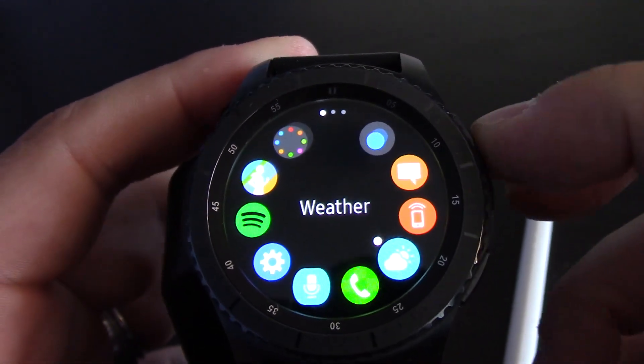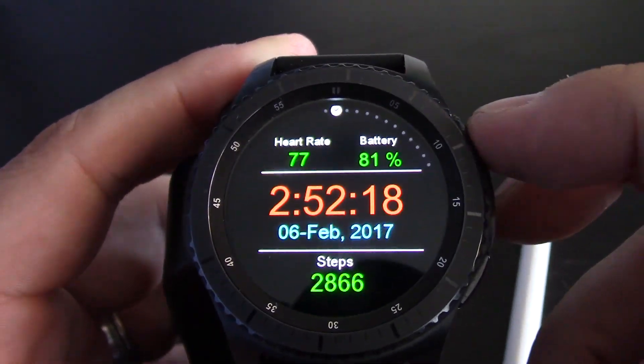This dial — the more I used it, the more I really liked it.